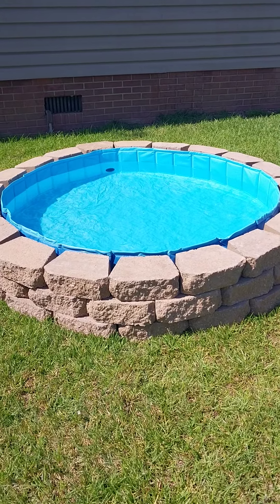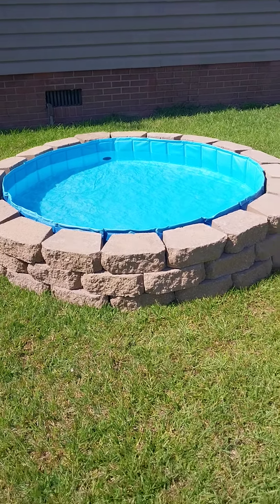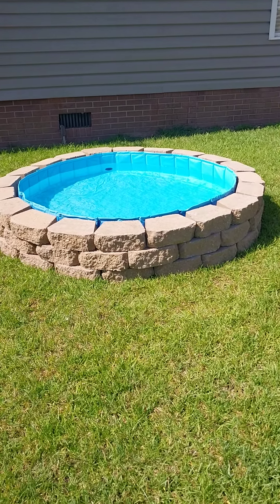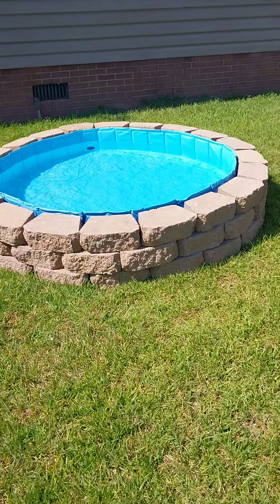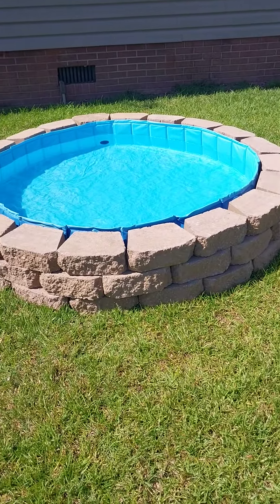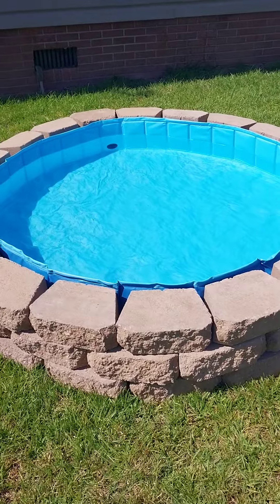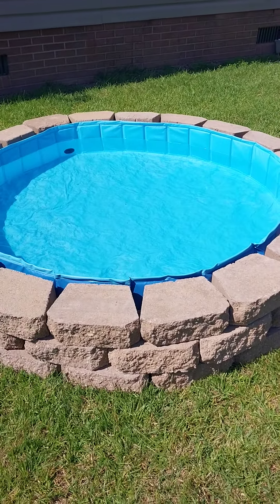It's a pool — I'll drop a link below in the description box for you. It is 63 inches and 12 inches high. Makes a perfect pet pool or a wading pool for somebody or for small children. It is also just great for putting your feet in.